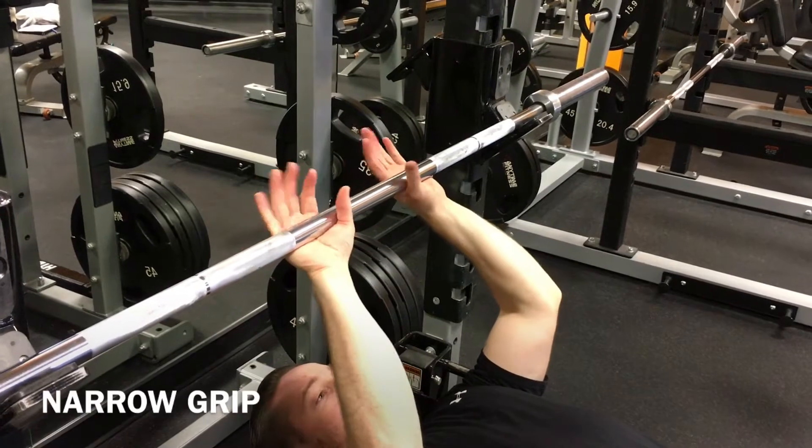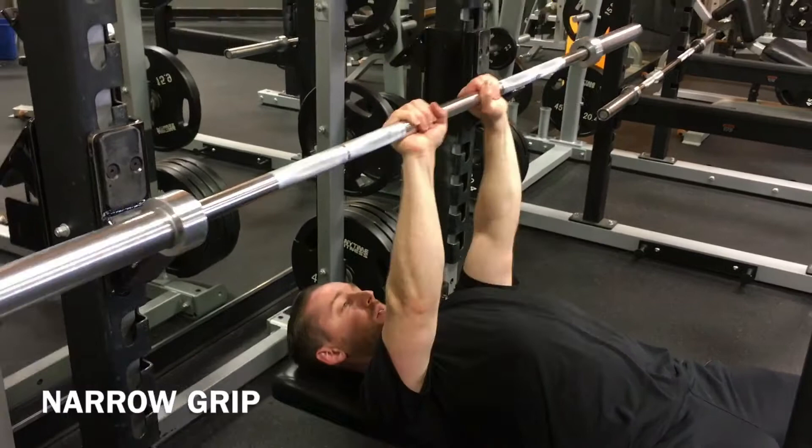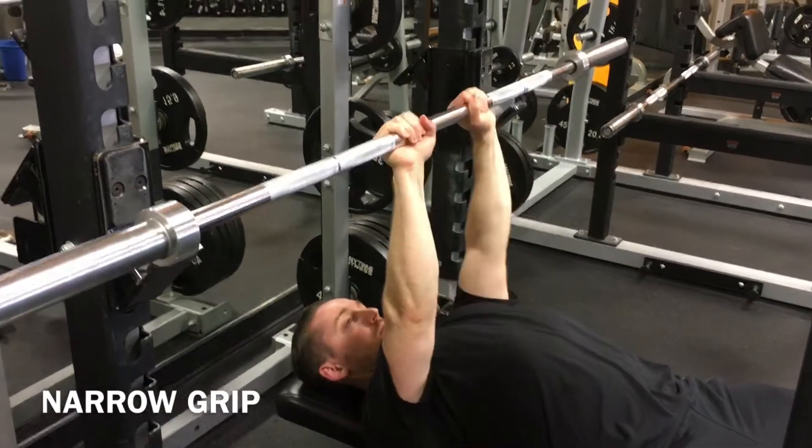For the narrow grip, put both hands inside the knurling. Keep your elbows close to your body throughout the entire movement. You're mostly going to feel this in your triceps.